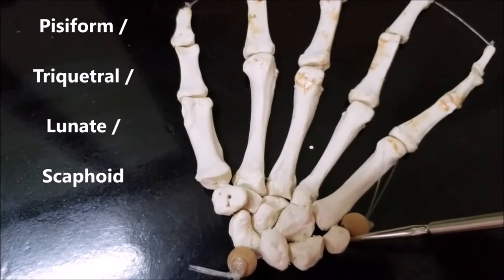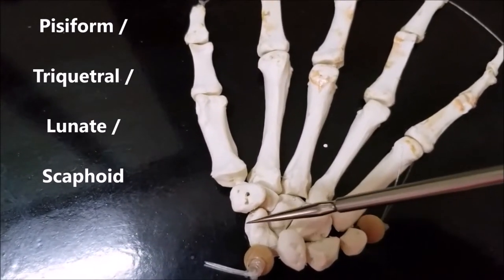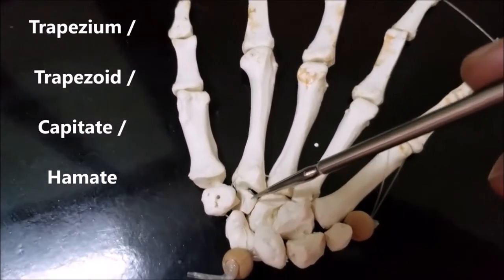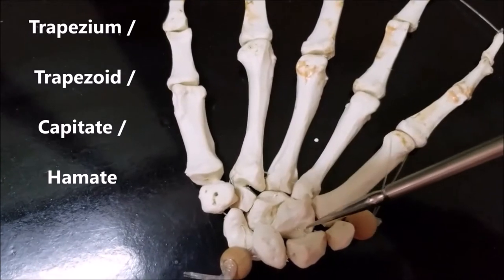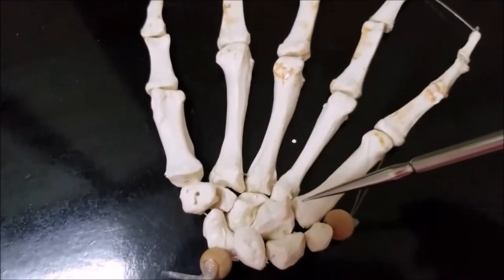This is the pisiform, the triquetral, the lunate, scaphoid, trapezium, trapezoid, capitate, hamate. These are the carpal bones that we can see on the left side.